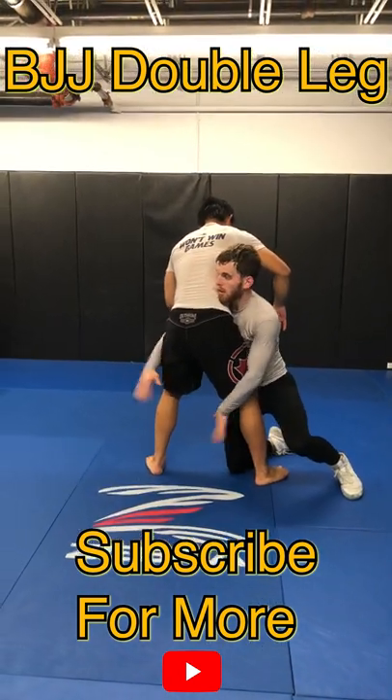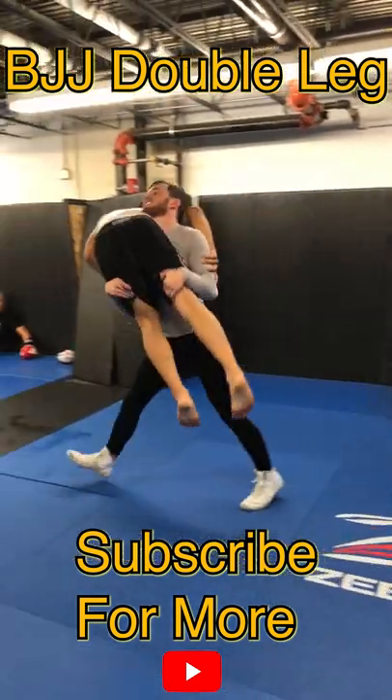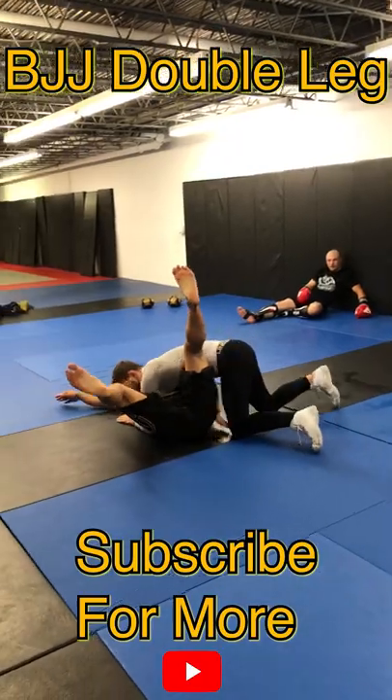Step three: hands are on the calves. Step four: head up so you don't get choked. Step five: turn them upside and run them for the takedown.